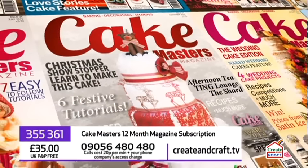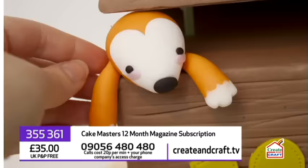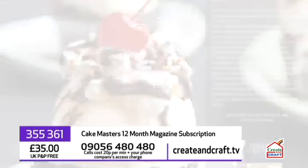Cake Masters magazine is one of the UK's leading cake decorating monthlies. It includes fabulous step-by-step cake tutorials, recipes, expert advice, competitions, interviews, design inspirations and so much more.